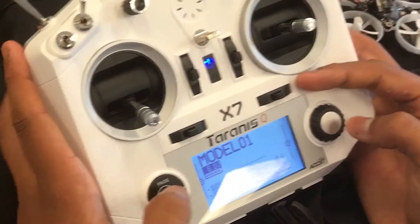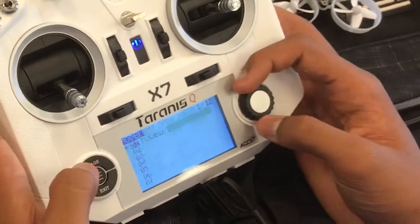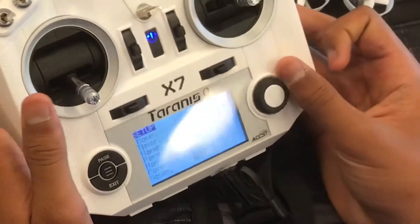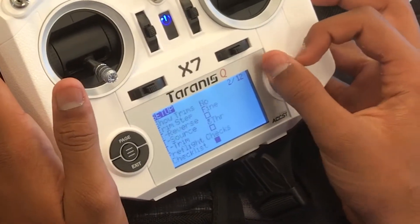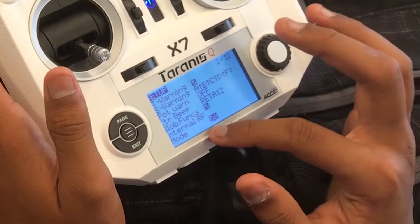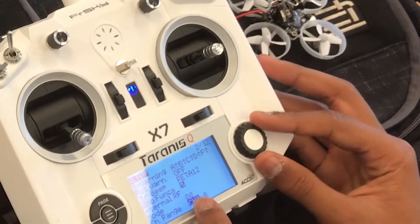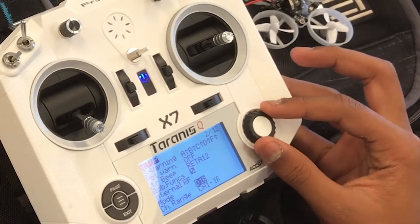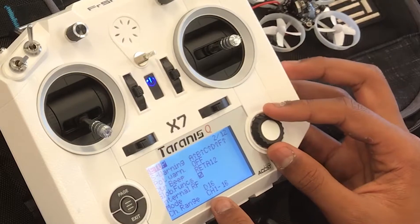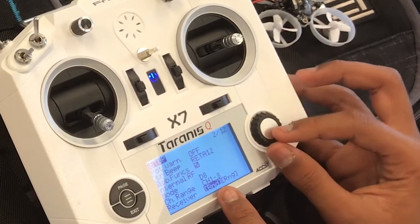So now we're going to go here, click page again — this little button — and scroll down. There's going to be something that says internal RF. Normally the mode will be D16, but you want to click that and change it to D8. Then scroll back down and click bind.